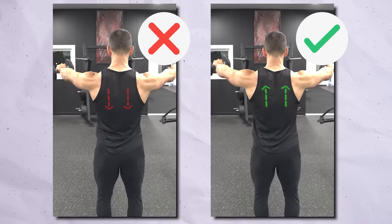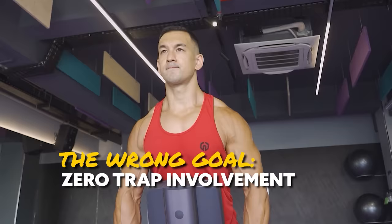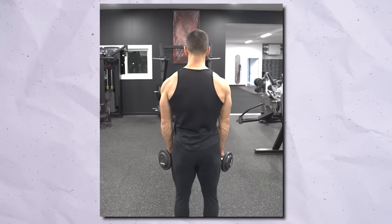Mistake number five is actually the opposite of the previous one — trying to completely remove your traps from the exercise. You don't want that aggressive shrugging motion, but you also shouldn't be locking your shoulders down and trying to eliminate your traps altogether, since the humerus and the scapula work together in a coordinated fashion. When you prevent the scapula from rotating upwards naturally, you end up with less stability at the shoulder joint and less force produced by the side delts. The goal is to maximize net tension on the side delts — actively cutting out the traps completely does the opposite.